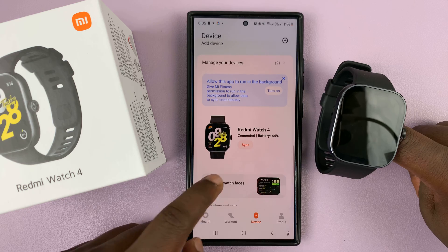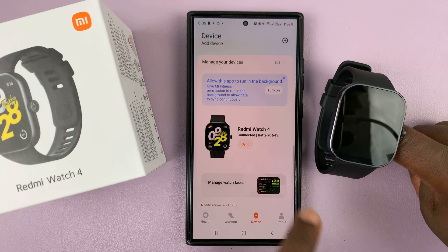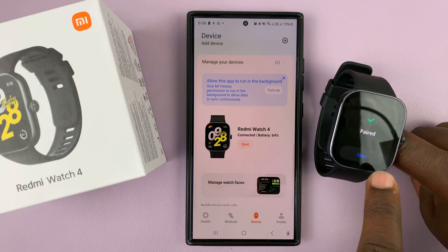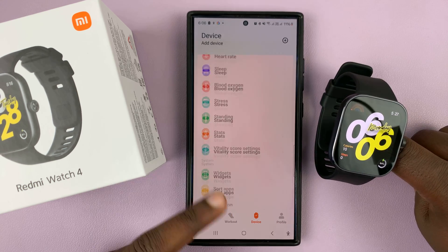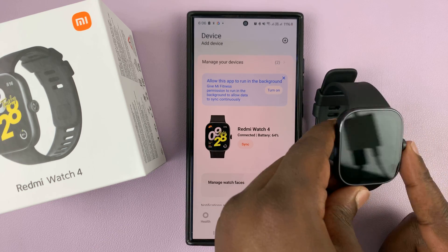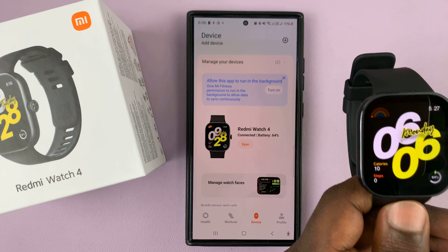Now you can see we're on the main page and the Redmi Watch 4 is now paired to my Android phone. Just tap Start and there we go — simple as that. That's basically how to pair your Redmi Watch 4 to your Android phone. Thanks for watching — comments and questions down below, and good luck!